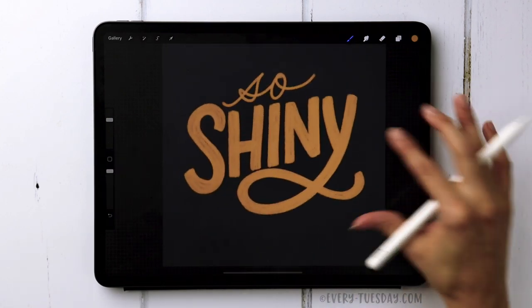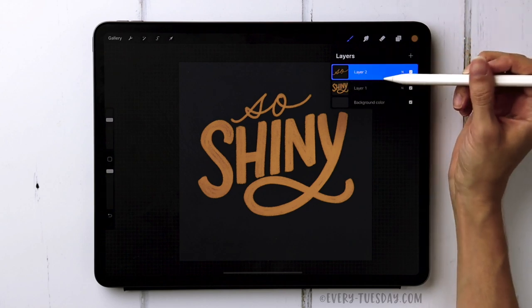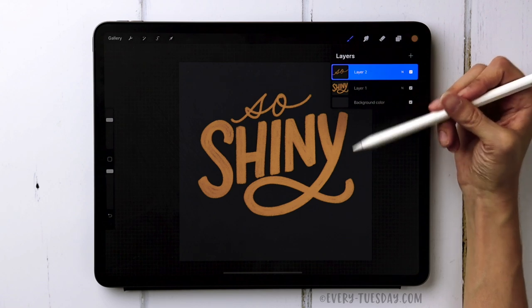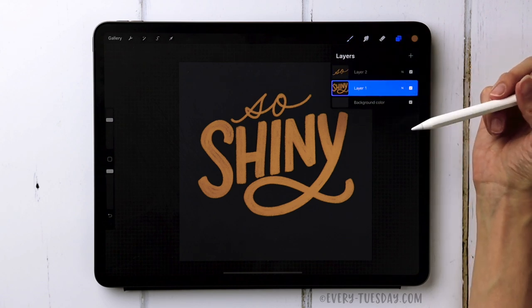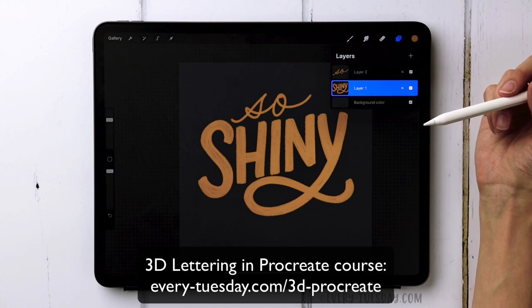I've got my lettering all set. You'll notice that I put 'Sew' on its own layer and 'Shiny' on its own layer because I want to add a 3D effect to 'Shiny.' If you want to learn more about creating 3D lettering effects, I have an entire course on it — I'll leave a link in the video description.